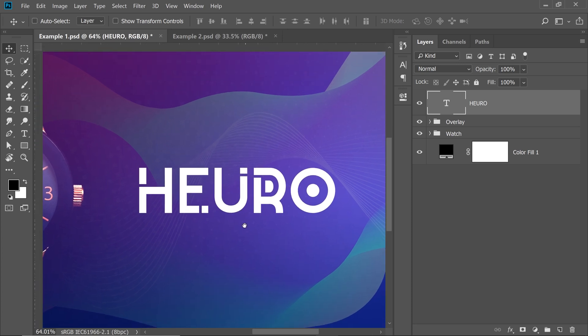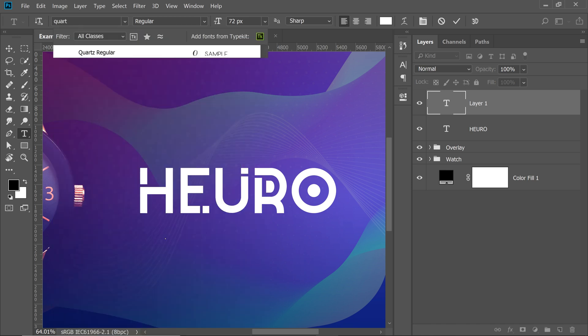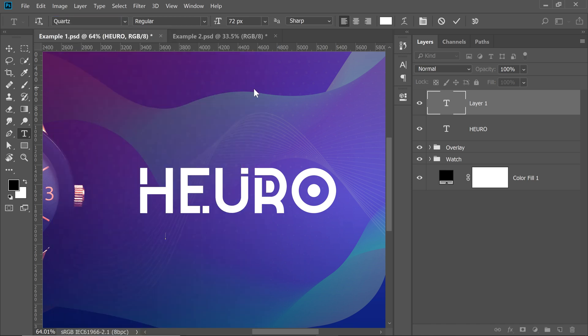Time for us to add some subtext. Select the Text Tool, click here again, and this time let's choose a simple font called Quartz — I really like that modern font. Let's type in 'Premium Watches'. Now it doesn't look premium at all. How do we make it look premium? Here is the secret trick: all you have to do is add some tracking to it.